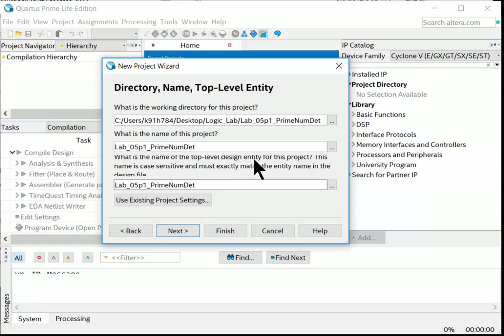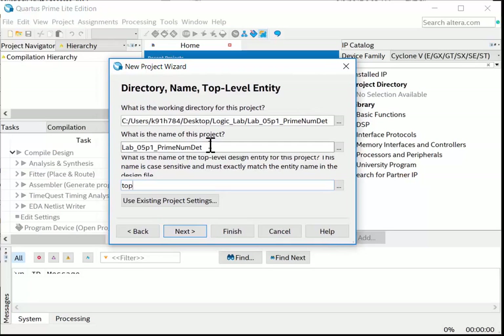The third field — the top-level design entity name — is critical. This is the top VHDL file in your system. You do not want to use the auto-populated project name here. Always call it 'top'. Top.vhd is the standard naming convention for the highest level of hierarchy in a real design, and its ports become the actual pins of the device. Quartus automatically fills this from the project name, so always change it to 'top'. Then hit Next.